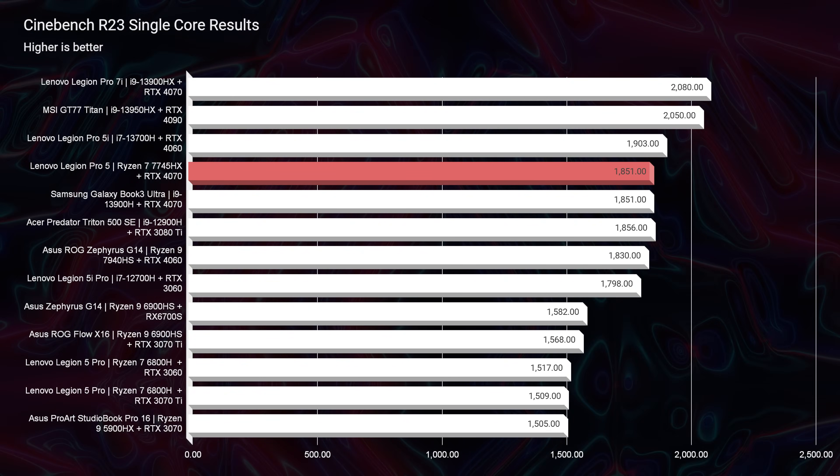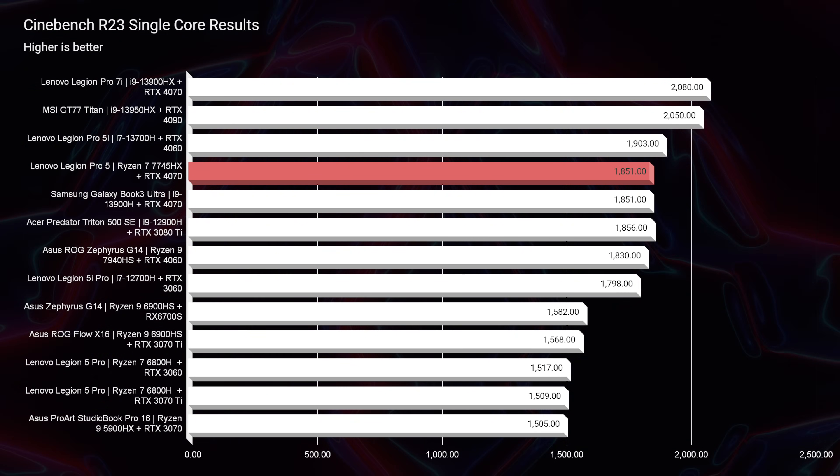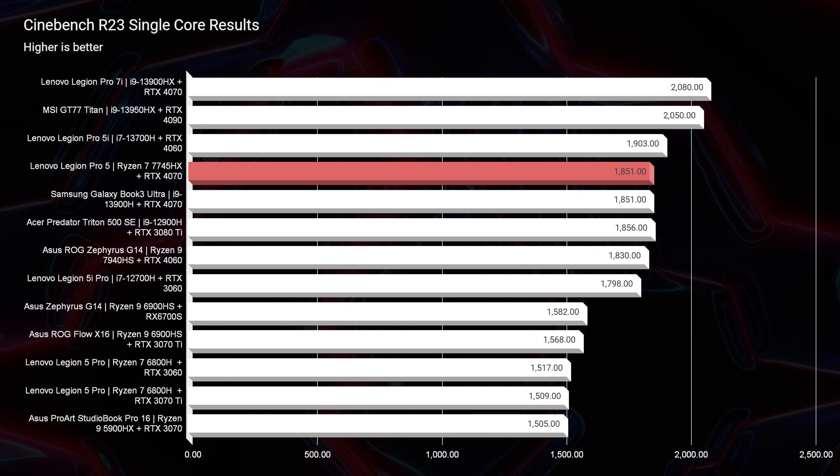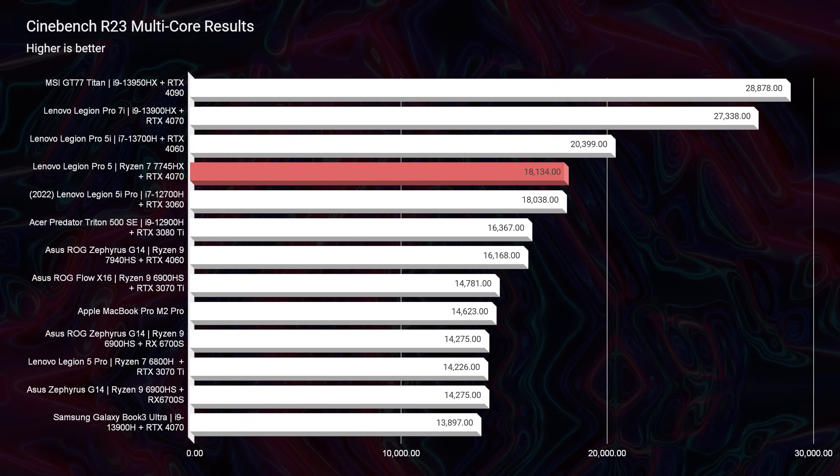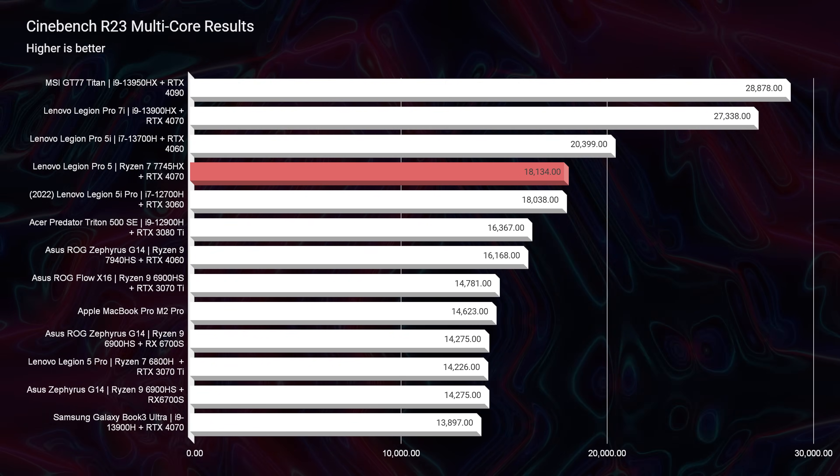Now let's jump into the performance benchmarks. Checking out Cinebench R23, we're seeing really good scores out of this laptop, even compared to something like the Pro 7i with the i9-13900HX. Looking at Cinebench R23 multi-core, we're about the same spot on the chart. If you want good single-core performance and don't care too much about multi-core, go for the i7 version. Going up to the i9 jumps up dramatically — about 10,000 points more powerful for multi-core.